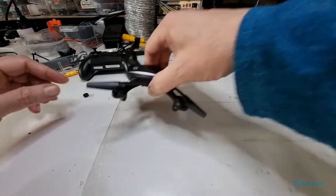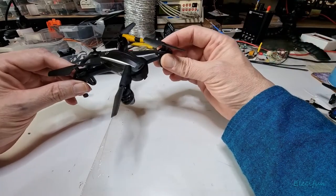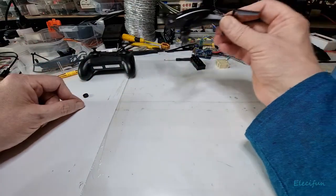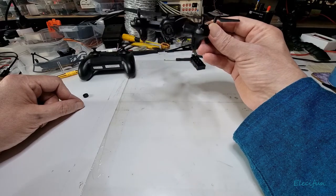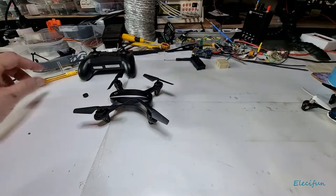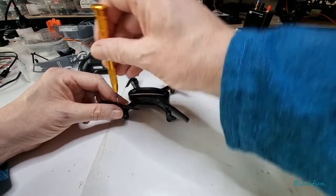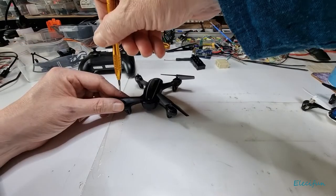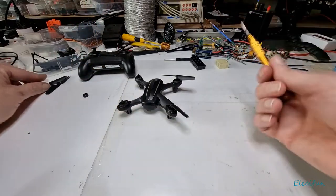Hello everyone. I'm just going to whip this apart and show you how easy it is to adjust the camera angle, so instead of it looking down all the time — I mean, don't get me wrong, if you don't want to do that, don't do it — but for those who do, I'm going to show you how easy this process is. First of all I'm just going to whip off the props. I've already done it and it does have a much better camera angle on it.